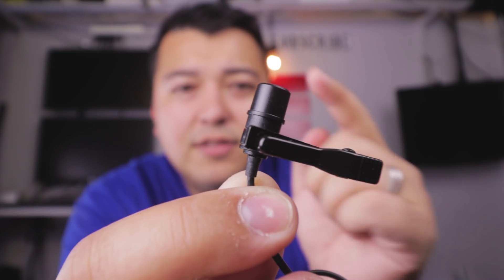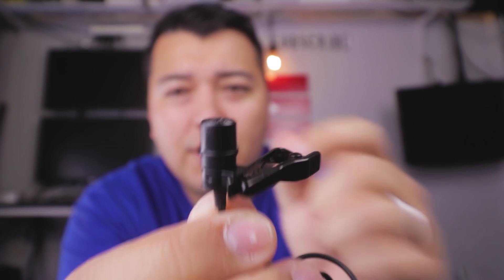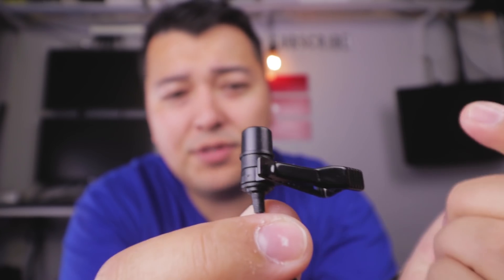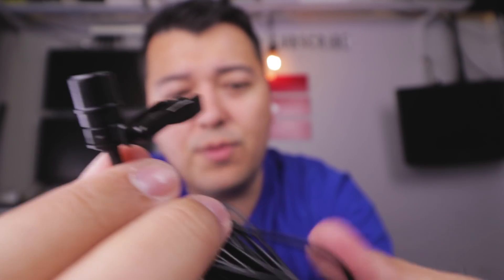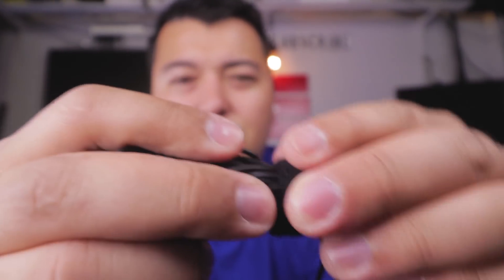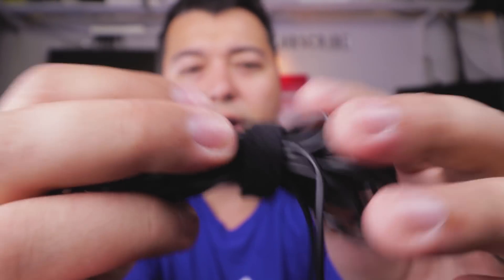This is what the lavalier looks like. This is the condenser microphone, and this is where you will pick up all your audio. It's got this little clip on it which is pretty good quality — it clips on, it stays on, and that's all you really need to worry about. You have this large amount of cable connected to it. One of the cool things about it is it comes with this little tie-down, which is really useful for you to be able to organize it.